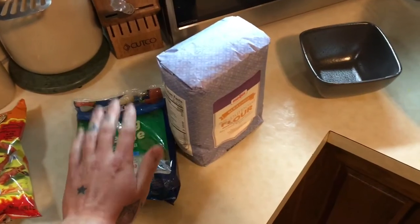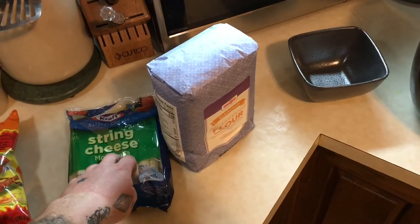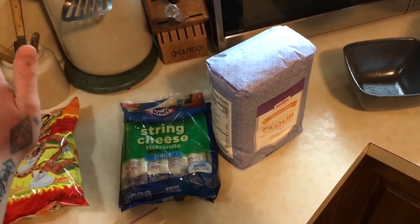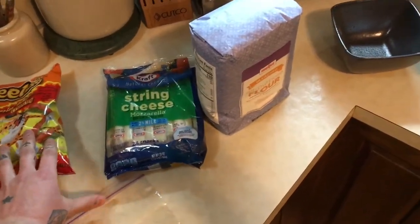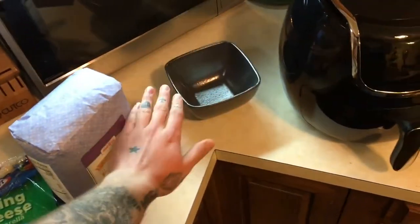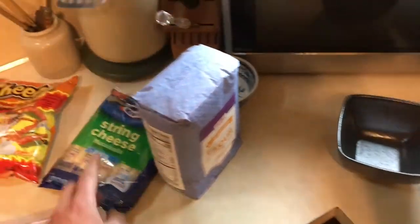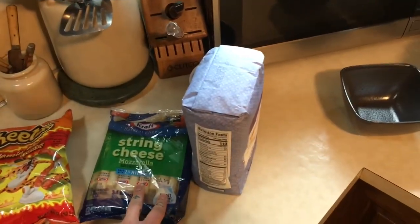We're just going to cut the string cheese in half, put it in the freezer for about an hour while I take a shower — hey, that rhymed. Then we are going to combine the coatings we're going to make from the flaming hot Cheetos and the flour, and there will be an egg in one of these bowls. We'll just do it all up, but for now we're just going to cut these in half and get them in the freezer.